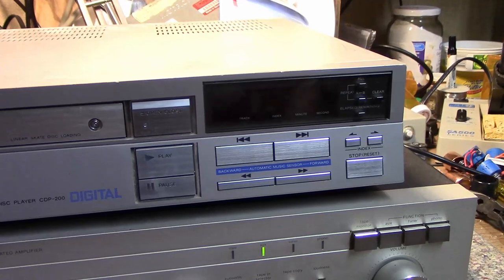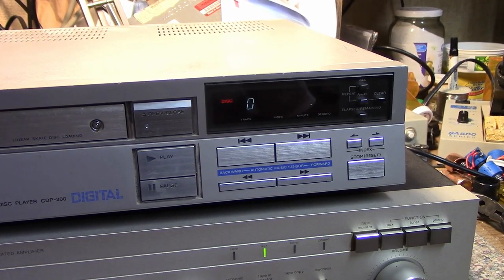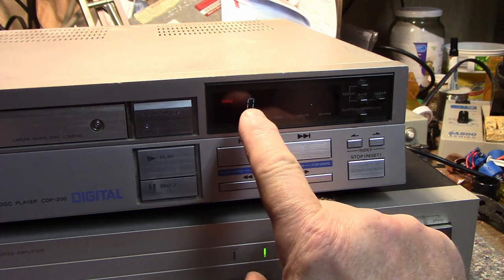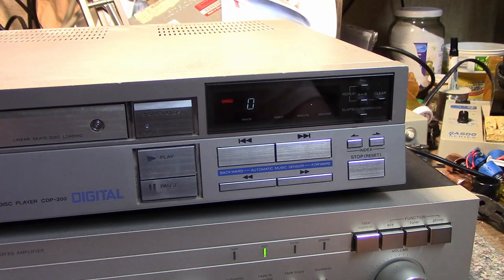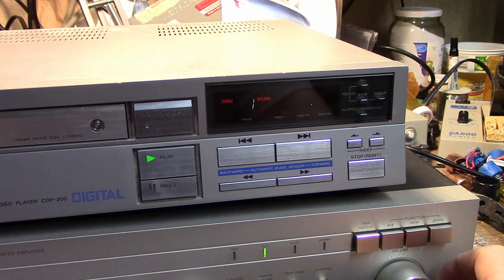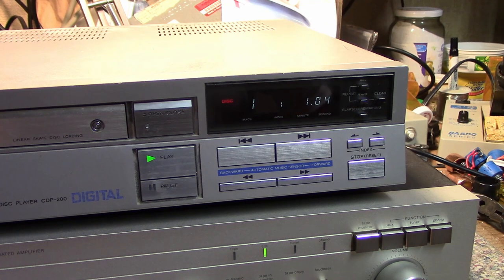I've got it up here so I can turn the display on for you. You can see it's correctly showing there's a disc, and it's showing the default track zero when you turn it on. Let's play this disc and see — it's making a chopping noise. It's definitely got a servo problem. It's really having troubles finding the tracks. I hope it's just dried-up grease on the rails.